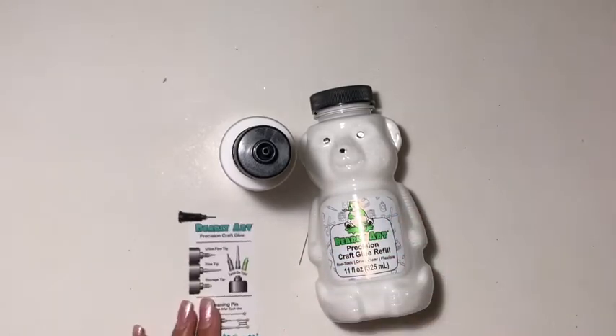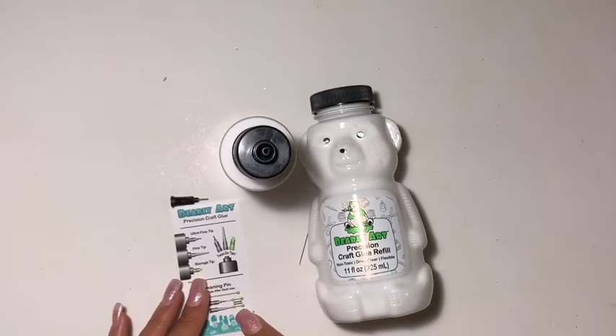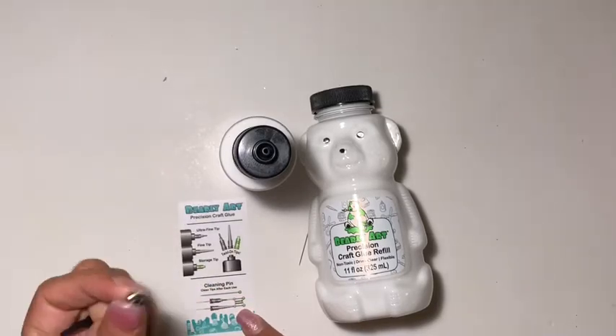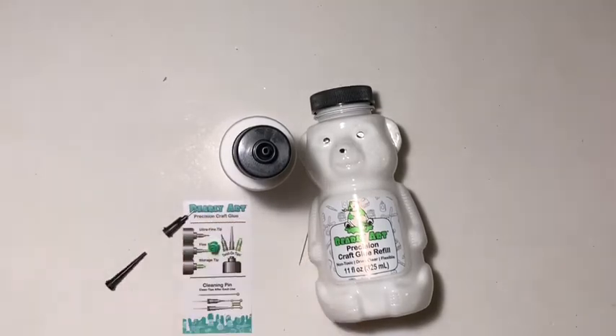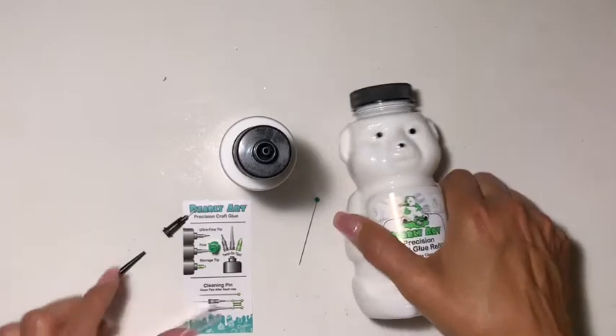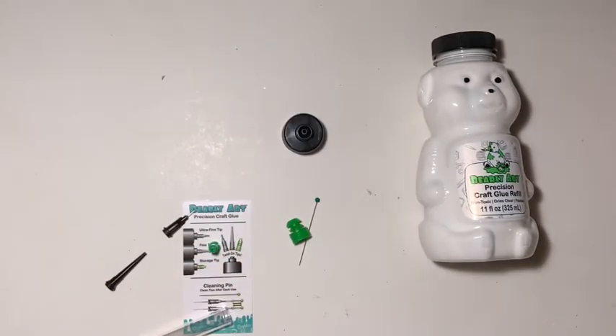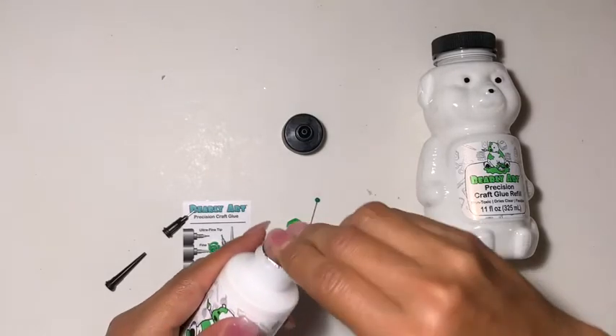I had to read the instructions — one is a storage tip, one is a fine tip, and one is the ultra fine tip. So this is the fine, and this is the ultra fine. Let's see how this works. It comes sealed so it doesn't dry out — I appreciate that.